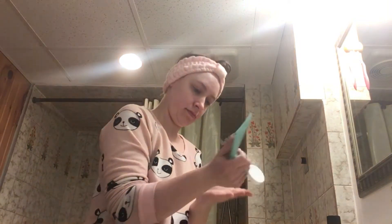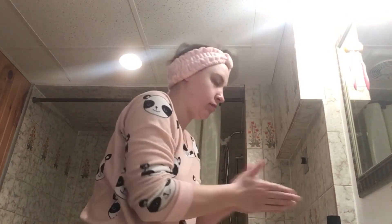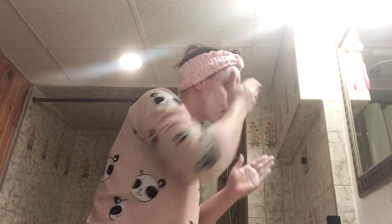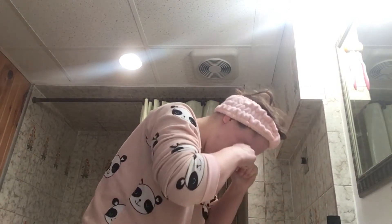First up is cleansing foam. The cleansing foam I'm using is by a Korean brand called Yada. I've heard really good things about it — it's supposed to be a really good brand, so I decided to buy something from them. And I cleanse up my face nice and good, making sure my whole face is covered.